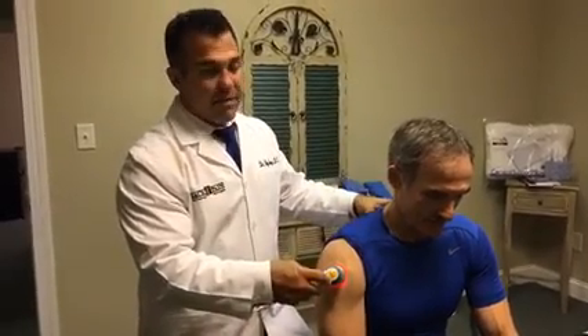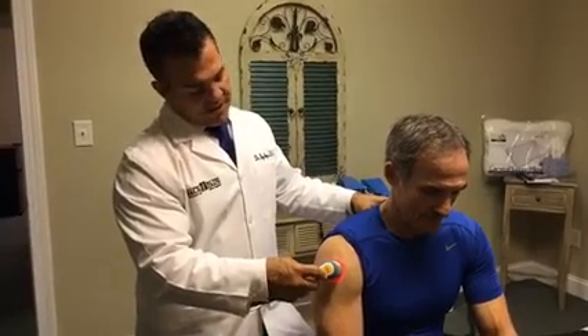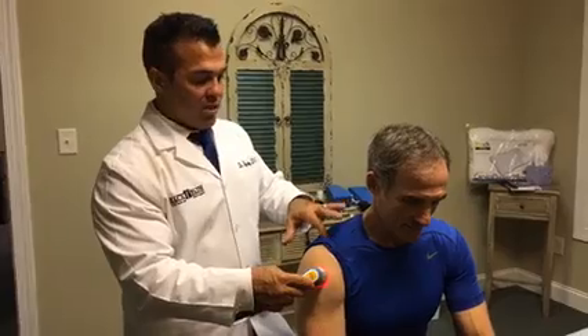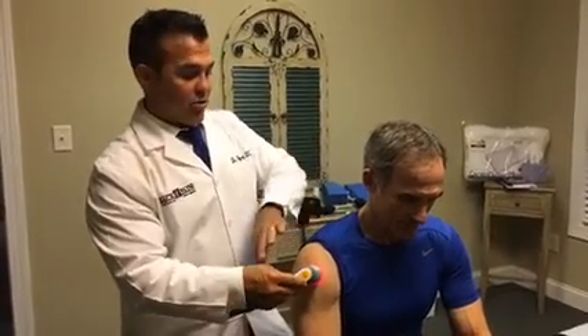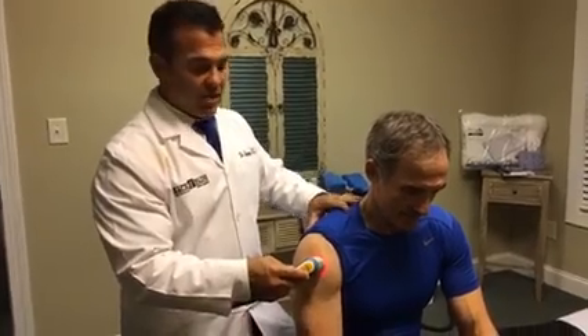The patient doesn't feel anything, maybe a little bit of heat under the one where we're doing it. We're going to do a couple spots here — one kind of right in the deltoid, which is where he injured it. We're going to do the AC joint, which is very typical; he landed on his side and may have stressed that. Then we're going to do this muscle knot up here in the trap.